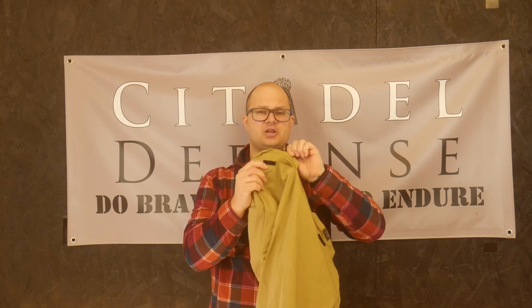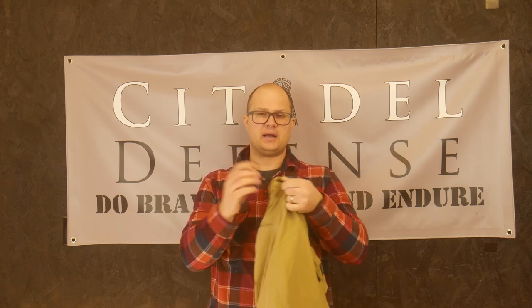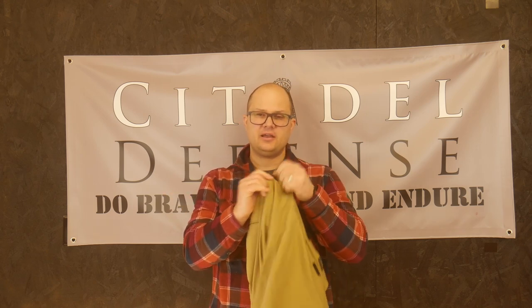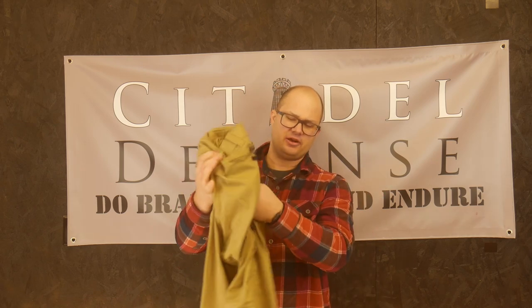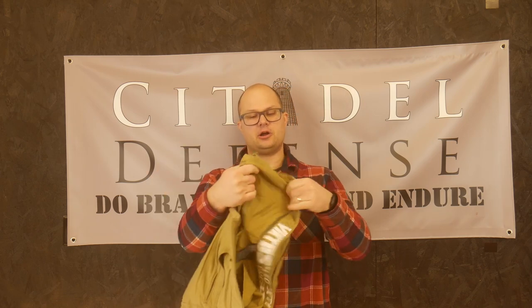The back velcro pockets are super annoying. Anytime I sit down or squat — I have a big booty — there's a constant velcro sound from the back pocket, and that's super annoying. The zip pocket on the side is totally useless; I'm not sure what it's for or what I would ever do with it. Obnoxious and not helpful.